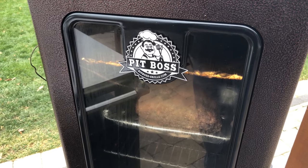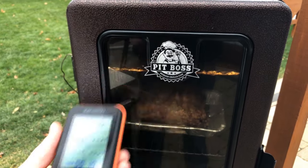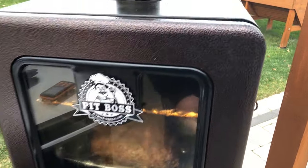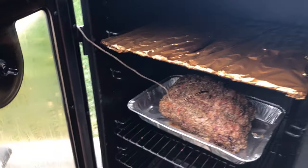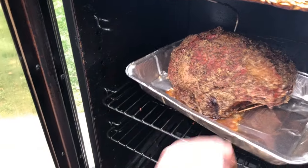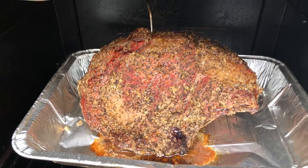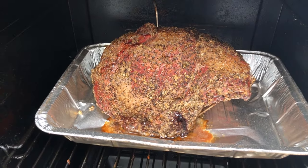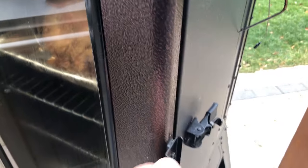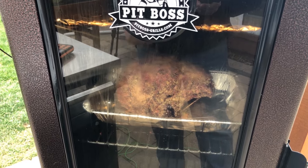We are at the one and a half hour mark — we're at 109 degrees Fahrenheit. The smoke coming out of here smells awesome. Let me get this door open — I want to give it a quick spin and rotate this pan to get some nice even airflow. Look at the color on that, it looks amazing. Got some juice coming into the pan. Let's get this door closed and we'll come back when it hits about 125 degrees Fahrenheit.